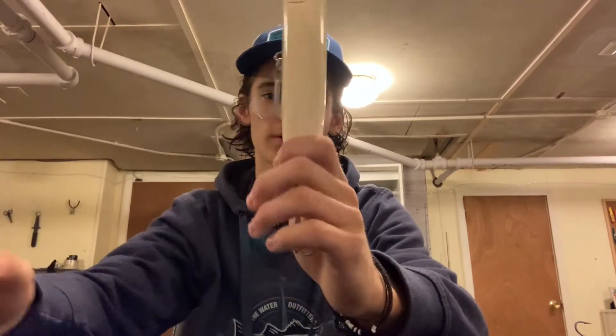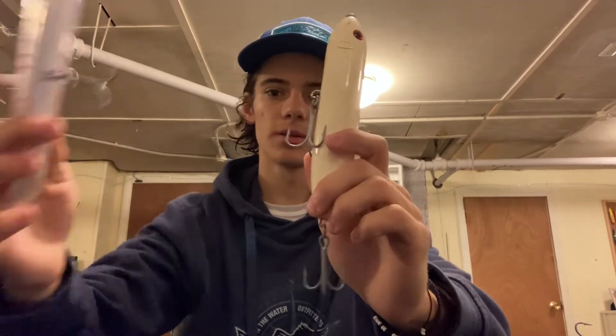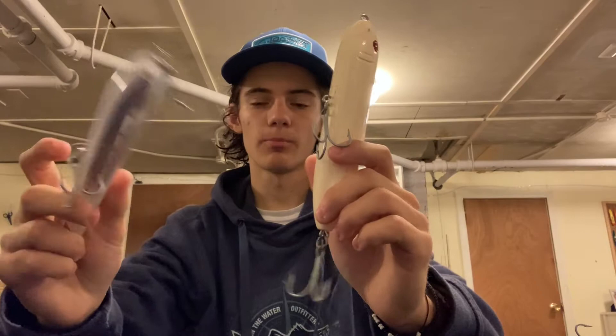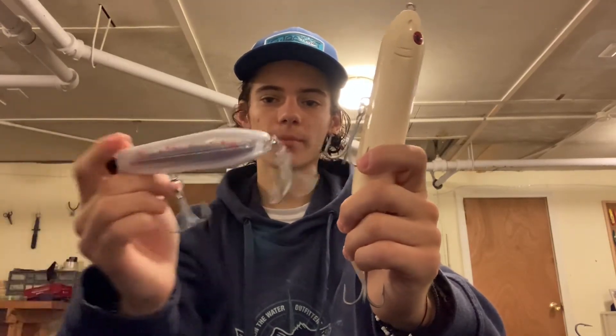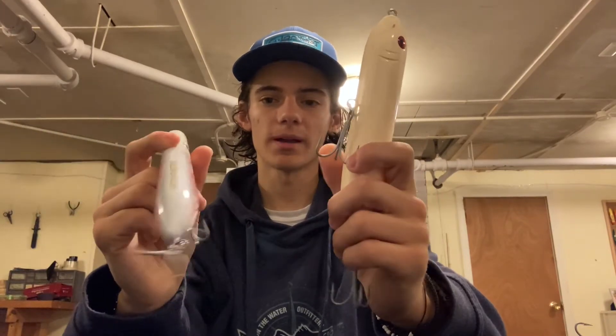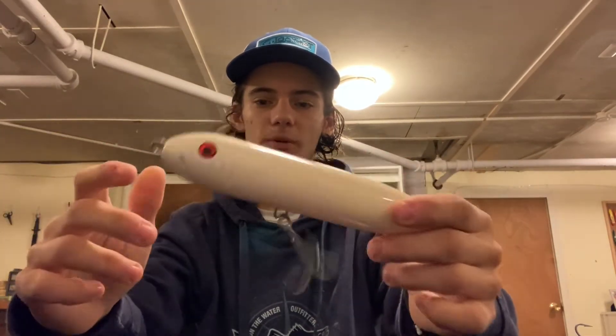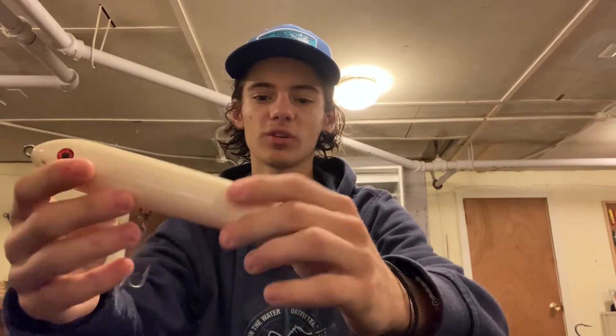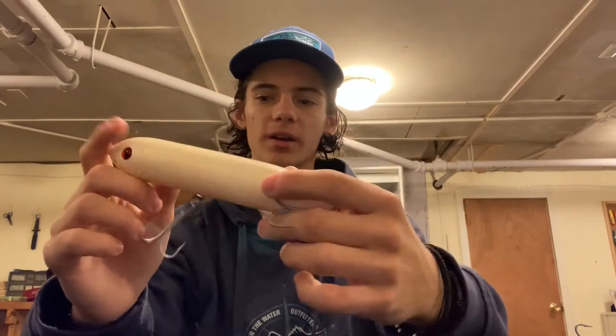Next topwater is the Spook — this is a Doc, a mini Doc. I use these two together almost all the time. Both imitate big baits. Your pencil popper has really aggressive action going fast through the water, and if you miss a hit, something that hits that is not going to hit it again. So quickly take that off your clip, put the Doc on your clip, and throw it out there working it real slow. Just that side-to-side action with that low-frequency rattle — that's going to draw a fish in. They might come back for this when they probably wouldn't come back for your pencil.